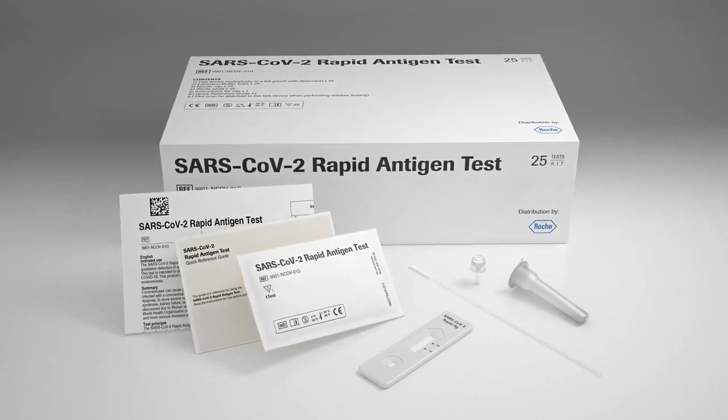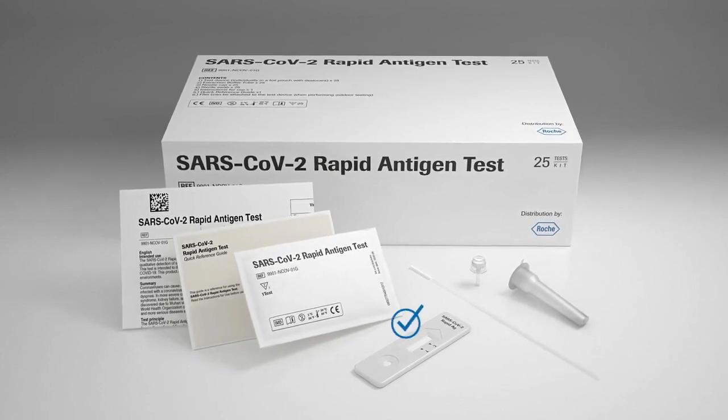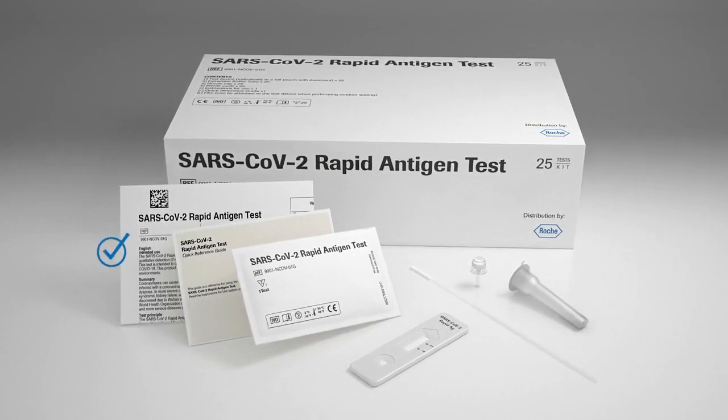The test kit is ready to use by health care professionals and consists of test devices, extraction buffer tubes, nozzle caps, sterile swabs, instructions for use, and the quick reference guide.